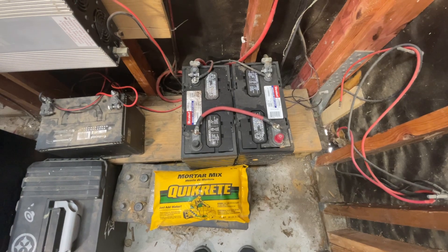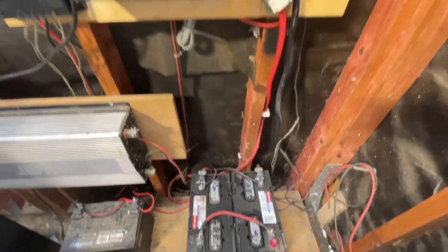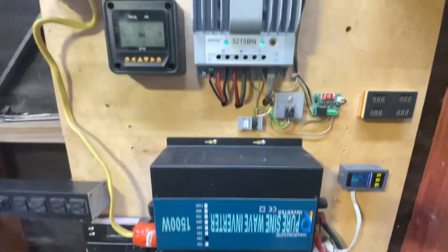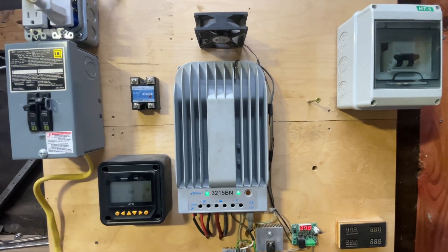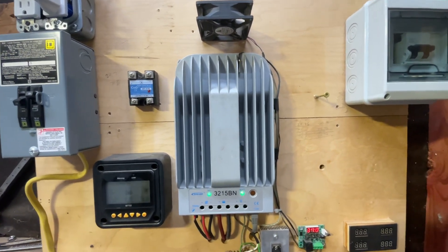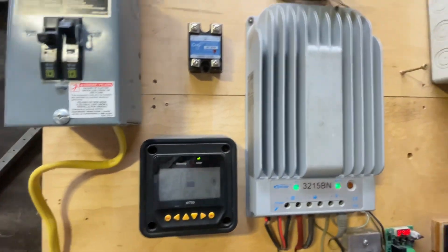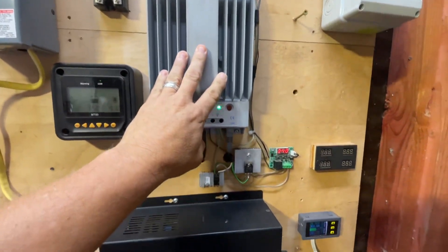I'm on a 24 volt system using two marine batteries that have been sitting here for about two years. They've been doing pretty good, haven't really had any problems. 24 volt power inverter, my 3215B charge controller — it's been really great — with the MT50 display.